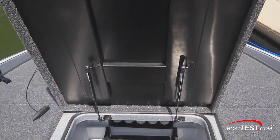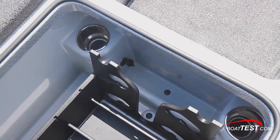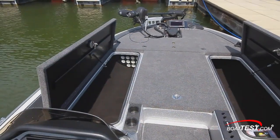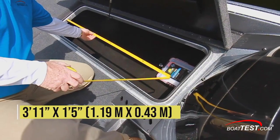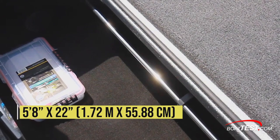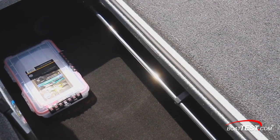The reinforced hatch opens on two gas struts and secures with a locking latch. Aft, there are cup holders for drinks that anglers want to keep out of the sun, plus a 12-volt charging port. To port, there's a dedicated rod storage holding rods up to 8 feet long. And to starboard, the locker opening measures 3 feet 11 inches by 1 foot 5 inches. Inside, the compartment is 5 feet 8 inches and 22 inches wide, and there's a clip for securing the anchor light. Both hatches lock.